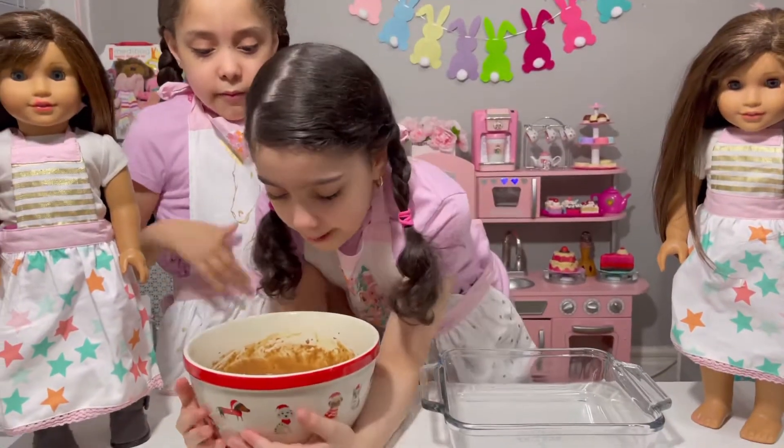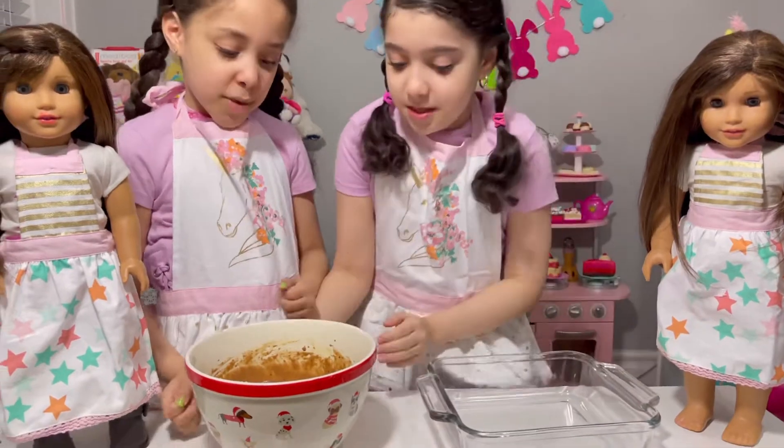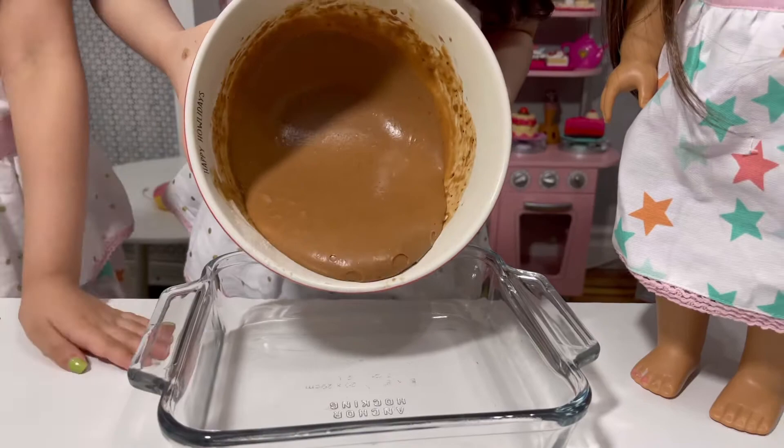So guys, first we're going to put the chocolate into this bowl. So let's begin. Be very careful, because you don't want to spill it all. That would be dangerous.